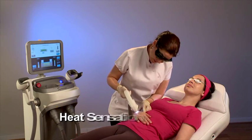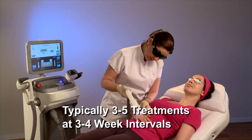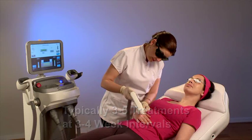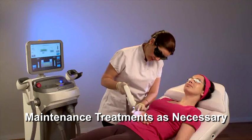Post-treatment cooling of the area is beneficial, as is applying a topical soothing emollient. Feeling a heat sensation for a few hours post-treatment is normal. The treatment protocol is typically three to five treatments at three to four week intervals. Maintenance treatments can be performed when necessary. These are some clinical results of the skin rejuvenation treatments.